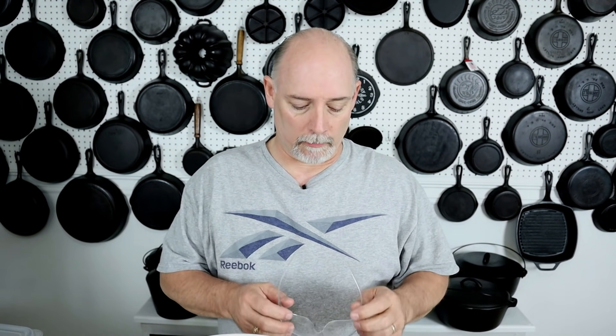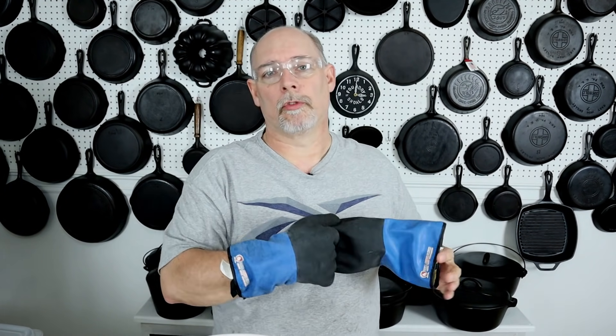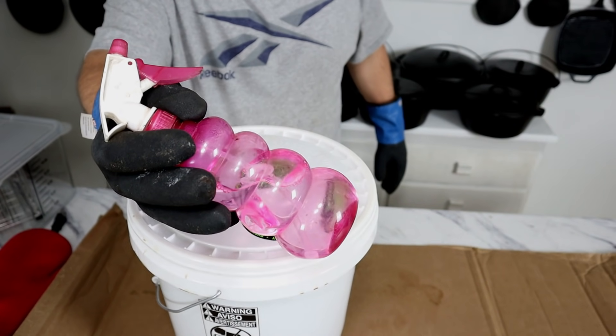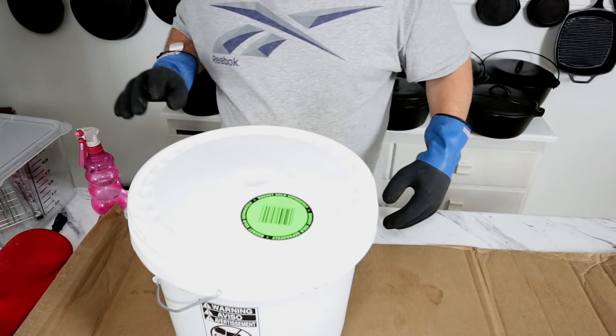It's been three days since we put the pans in, and we're going to go ahead and open this bucket up and take a look at them. We're inside my studio — I would suggest doing this outside so you can use a garden hose. Don't forget your safety glasses and your grill armor moisture-resistant gloves. Also keep your handy vinegar-water spray solution close by, just in case you need it.